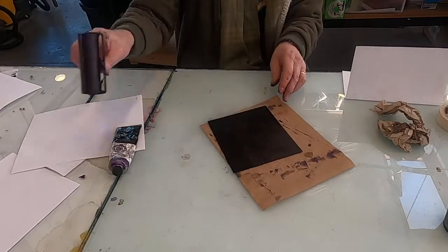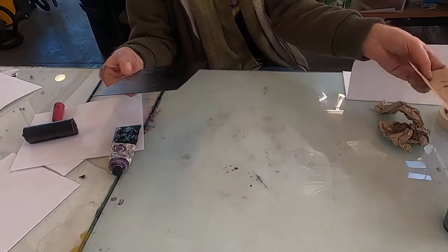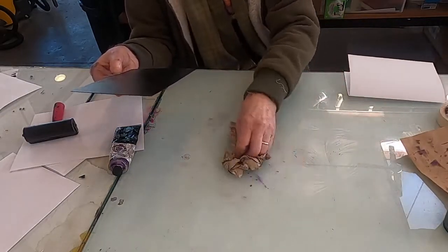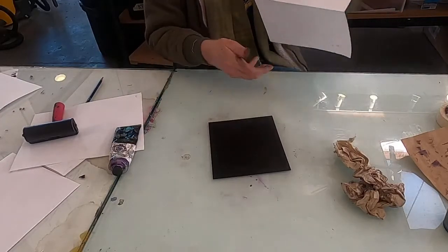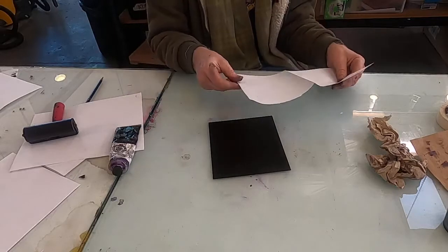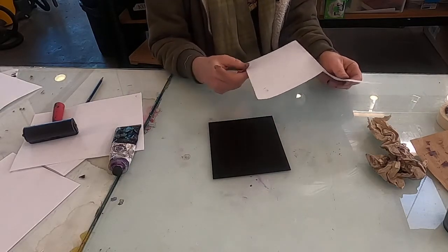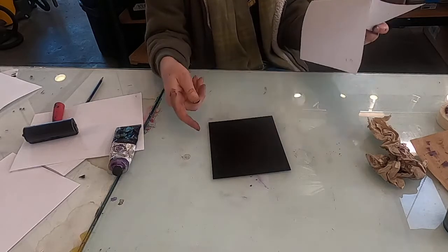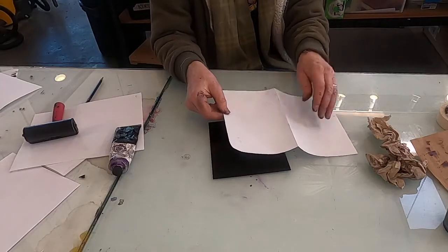So you have a nice even coat of ink over the surface. This is a technique that Paul Klee used a lot. If you look at some of his paintings like the Twittering Machine, you'll see some examples. He would actually use a piece of oiled paper instead of plexiglass, but it's the same idea.